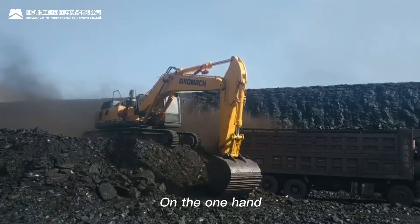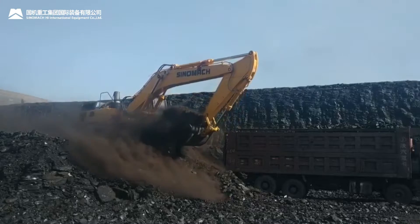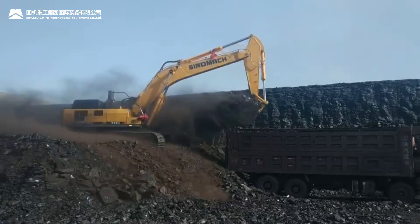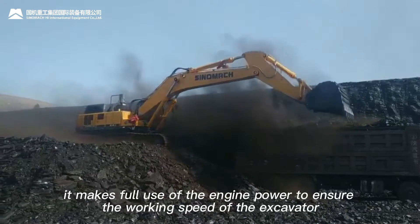On the one hand, it ensures that the engine power will not be reduced. On the other hand, it makes full use of the engine power to ensure the working speed of the excavator.